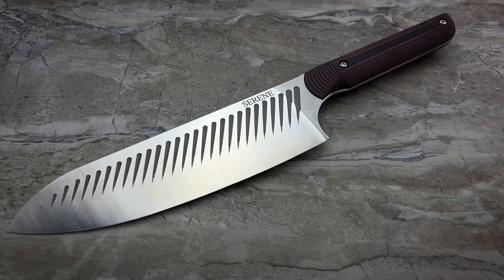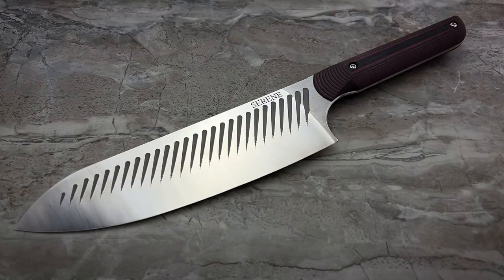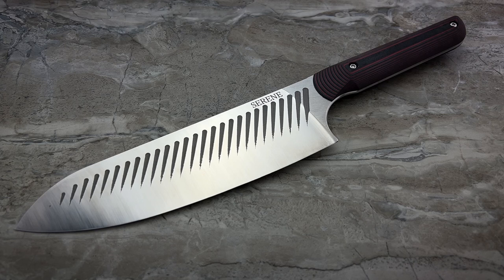So you want something with a good long-lasting edge, high corrosion resistance, and something that doesn't break the bank. Because as knife collectors, we can easily justify a high-end folder or fixed blade, but a lot of times we can't justify the expense of a really good kitchen knife — even though we're much more likely to use it over a long period of time than almost anything else we own.